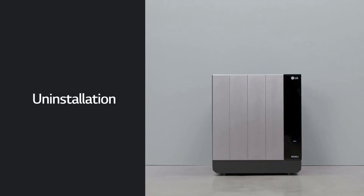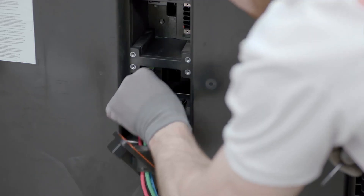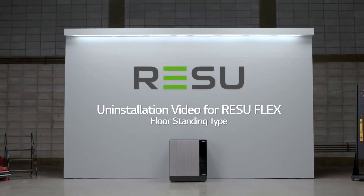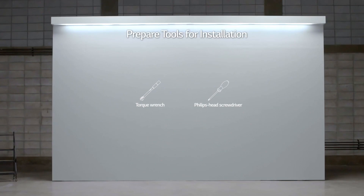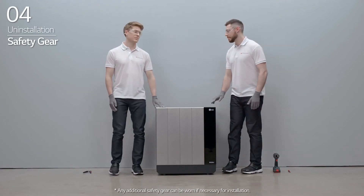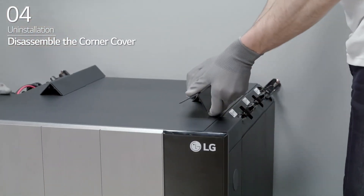Uninstallation. LG Energy Solution will show you how to uninstall the ResuFlex. Before uninstallation, please make sure to read the installation manual thoroughly. Prepare the tools for uninstallation. Note that the tools and cables necessary are not provided by LG Energy Solution. Wear the safety gear listed in the installation manual at all times. First, disassemble the corner covers on each corner of the BMA and BPU.